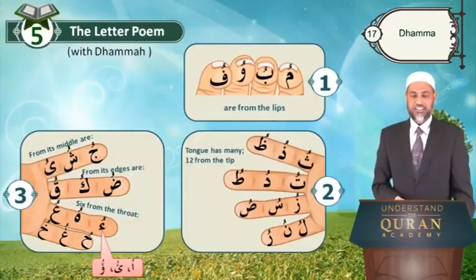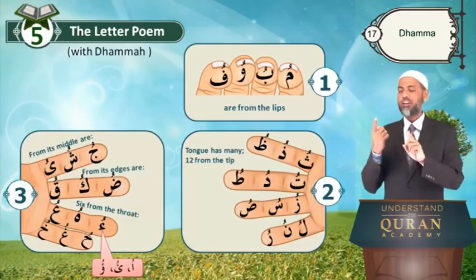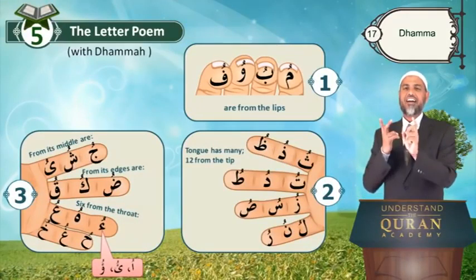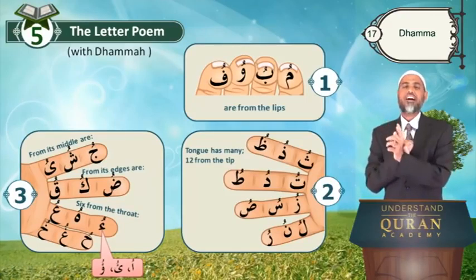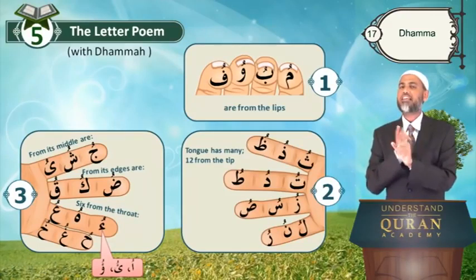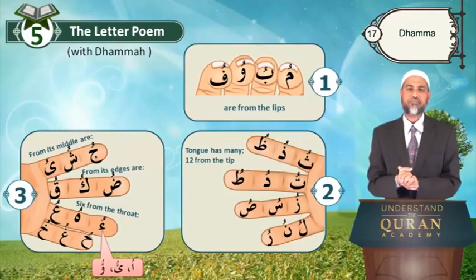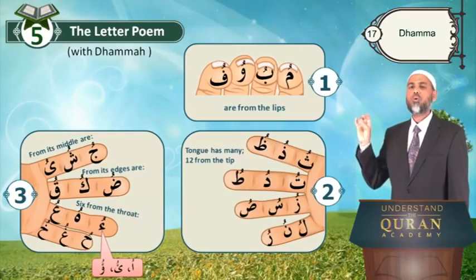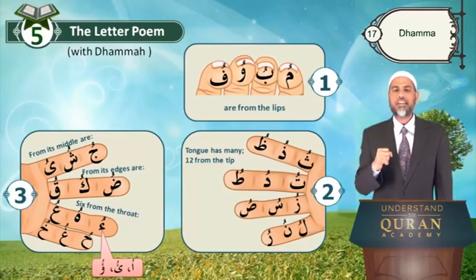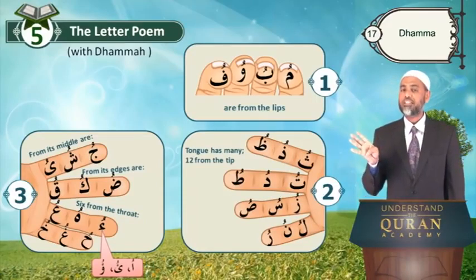So let us practice it with our beloved poem. We learn the makhraj, we learn the letters in order with the makhraj and the groupings, and their attributes — all of them together in one package. Let us practice it: Mu, bu, wu, fu are from the lips. Tongue has many — twelve from the tip.